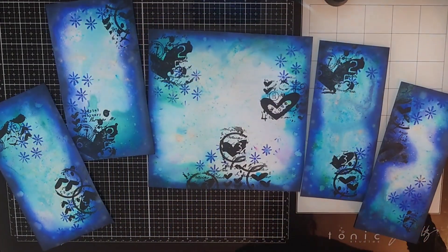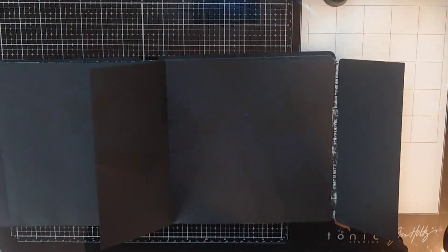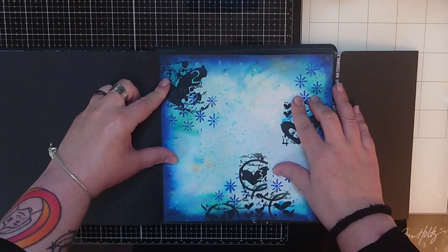All my panels are done and now it's time to glue each panel onto the black journal covering both the center page and both flaps.